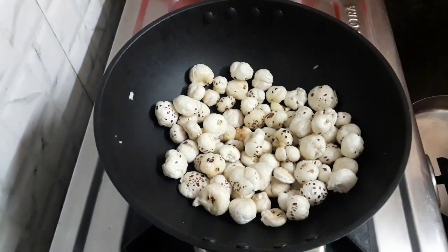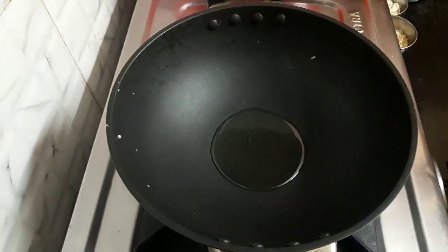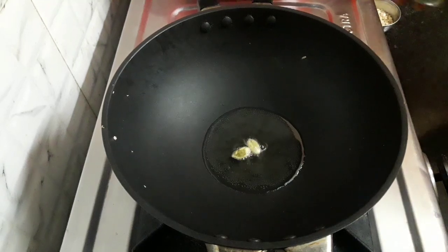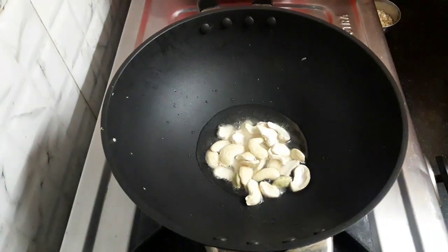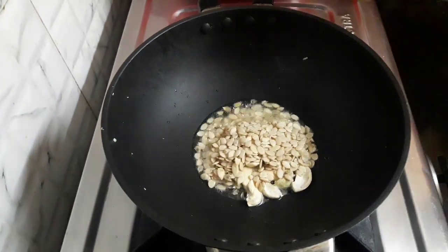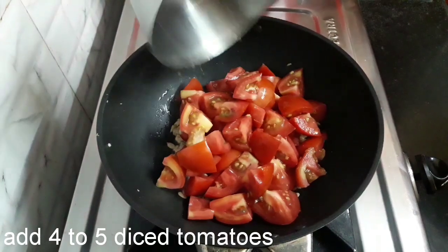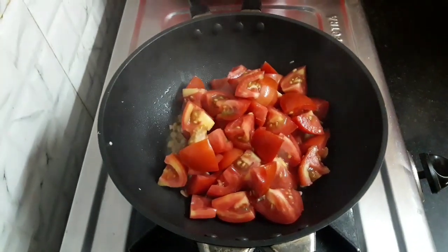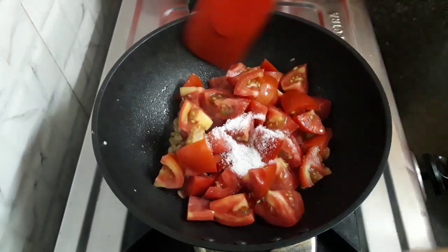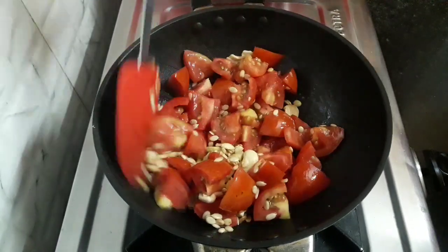Let's turn off the flame. In the same kadai, add 2 tablespoon of oil. Now we will add 2 cardamom pods, 3 tablespoon cashews, and 3 tablespoon melon seeds or charmagaj. Stir it once. Add 4 to 5 diced tomatoes and salt as per taste. Mix all this well till the tomatoes turn soft, keeping the flame low only.